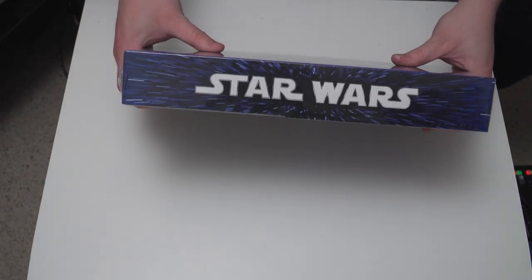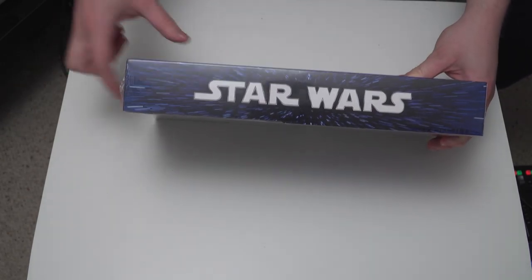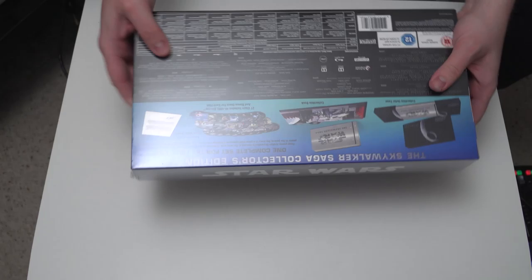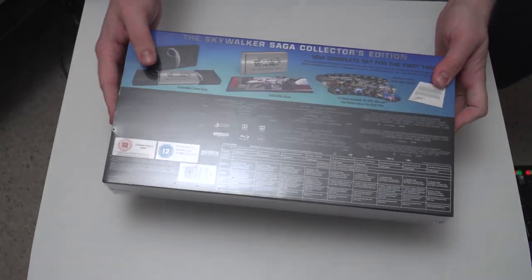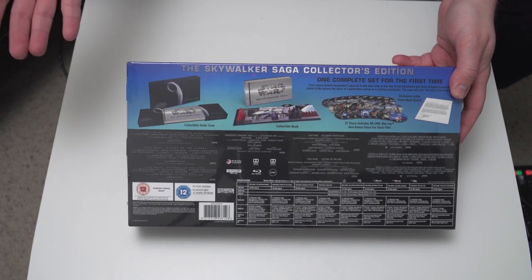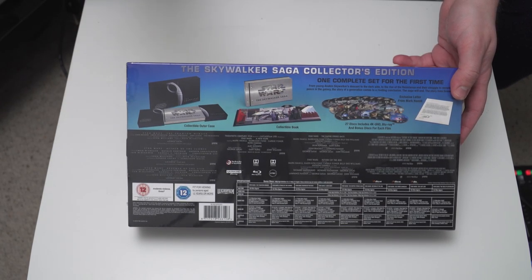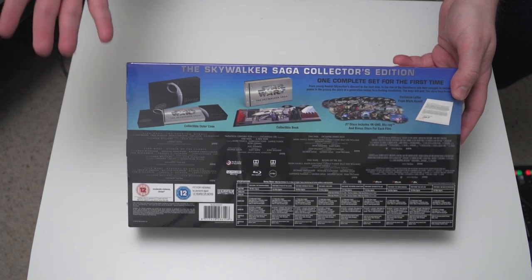On the top you can see here there's the Star Wars logo and this hyperspace effect. And then as we go to the back, if I flip this around, it's telling you that this is the complete saga available for the first time because it's got episodes 1 through episode 9 of the Star Wars Skywalker Saga.